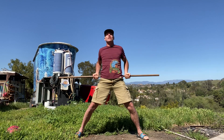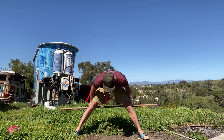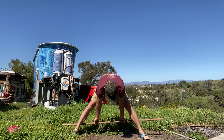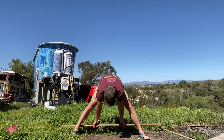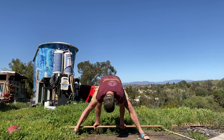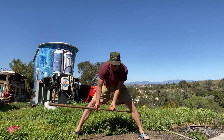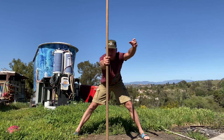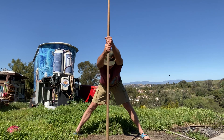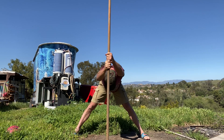Wow, it feels so good. Bring your stick down, grab inside, bring your body to the stick. Two and one, bring your stick out in front of your body, drop your shoulders, switch your hands.